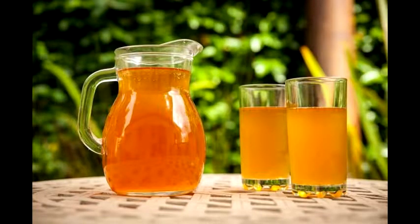Alright, so today I'm going to be showing you how to make kombucha from scratch. It's a pretty simple project and I really recommend it. So here we go.